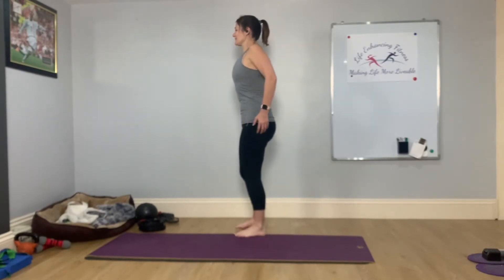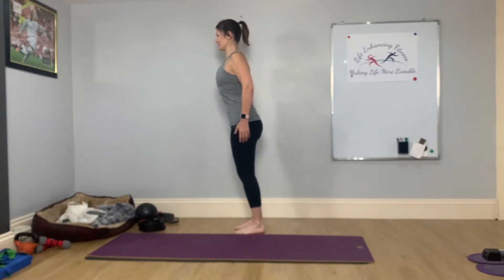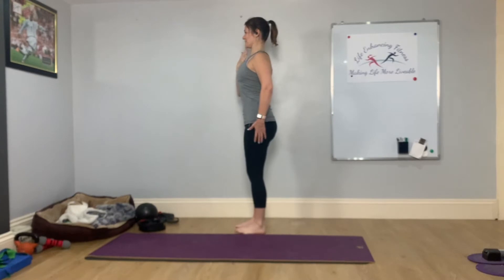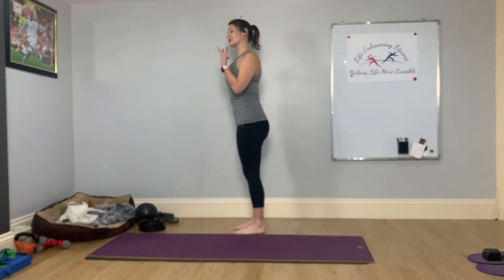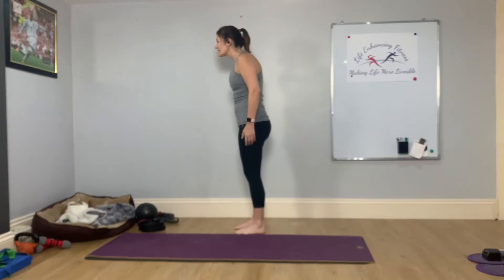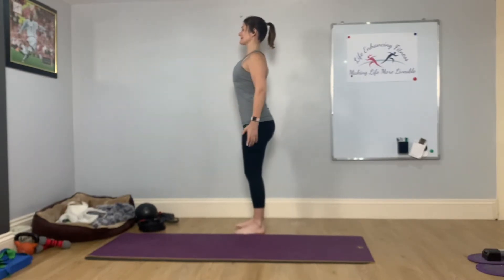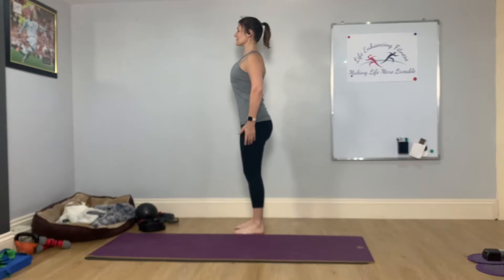The next time you circle, you're going to draw the shoulder blades down the back of the ribs, keeping a gentle tuck under with your tailbone, just taking a sway forward. As you sway forward, you're drawing the chin gently back towards the throat. So what you're trying to avoid is letting the head come forward as you sway. We're trying to maintain that nice strong set position and feeling how all the deeper muscles internally work to hold that position.